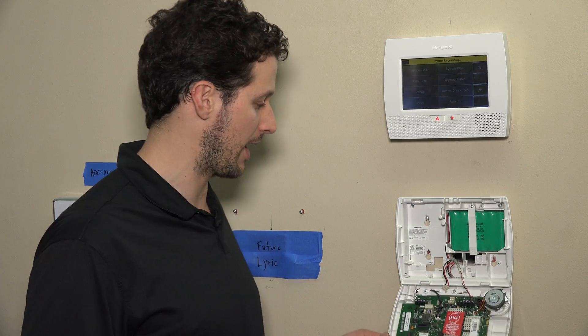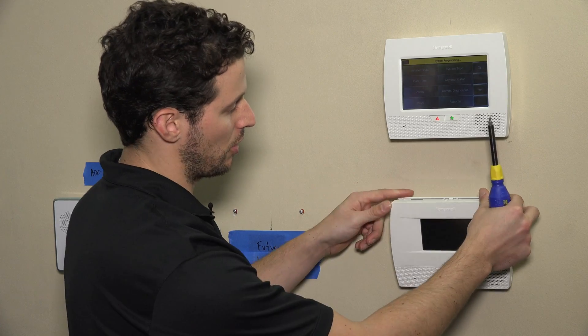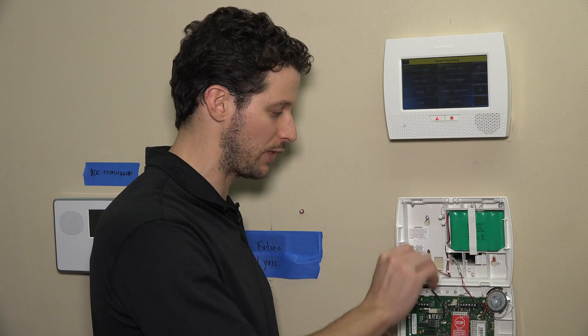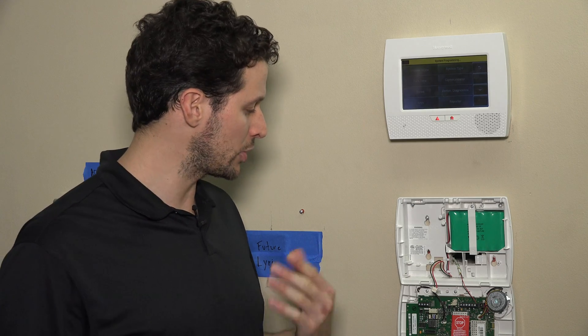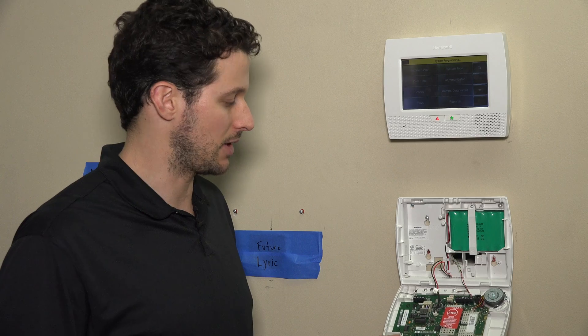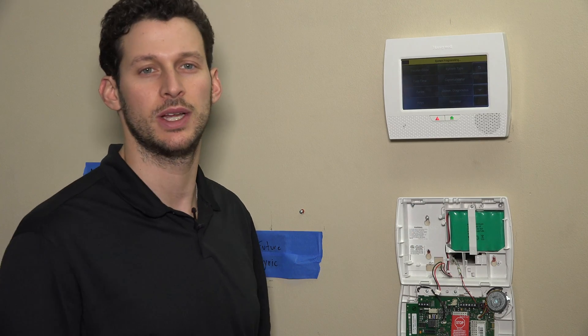For today's purposes, we have the L5210 and we already have it swung open. The way that you open the system, there are two tabs along the top of the unit. When closed, you would depress those two tabs and it would swing open the unit. You want to remove your battery clip, which is normally clipped right into the board here. The battery pack is up in the top compartment, and then we have the AC power.